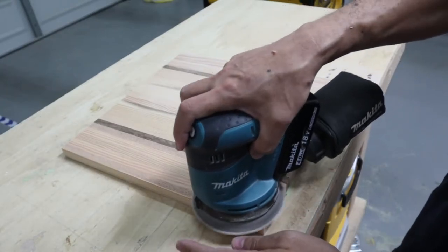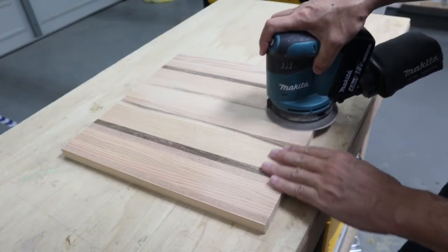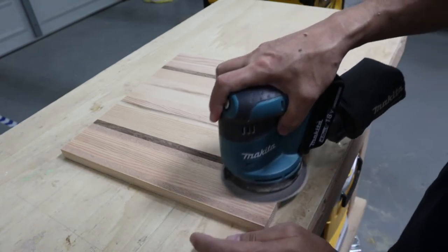Because I wanted to make the cutting board as smooth as possible, I started from 40 grit and worked all the way up to 400 grit sandpaper.